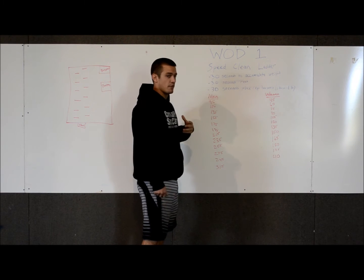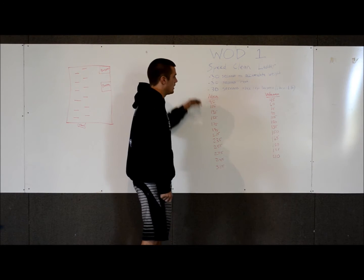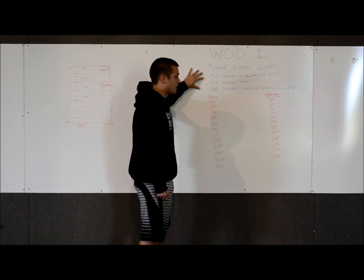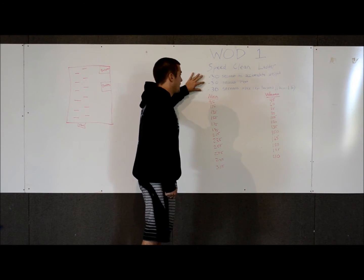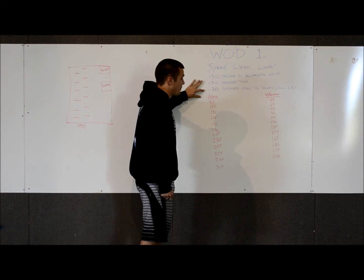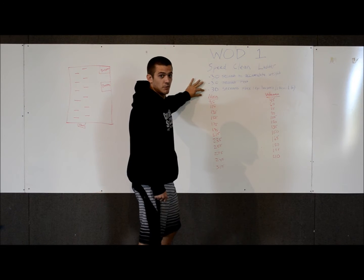You have a minute and 30 seconds total to do this workout. The first 30 seconds, you're going to accumulate as much weight as you can on the ladder. Then directly after that, you have 30 seconds of rest. And then directly after that, 30 seconds of max rep burpees, with each burpee counting as one pound.